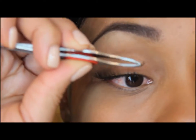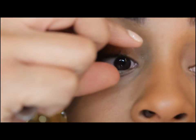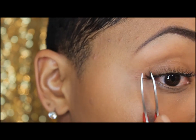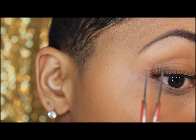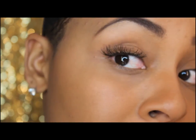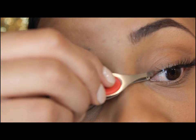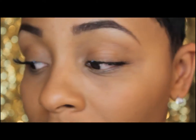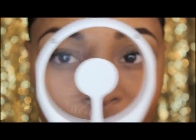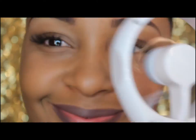I've gotten so used to using it that it works for me. The one thing I suggest when using that glue is just letting it dry for a few minutes before starting to apply your lashes. I use a fan after I apply my lashes to let everything dry and set.